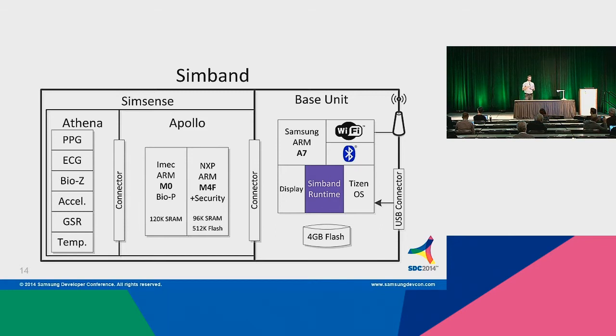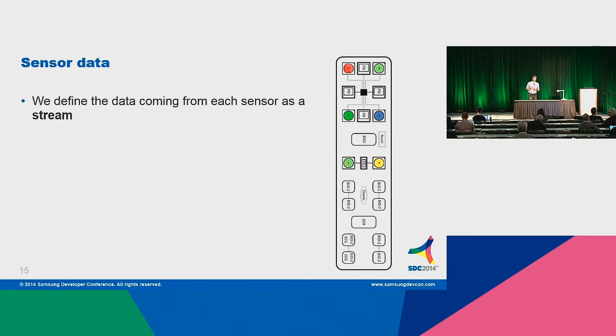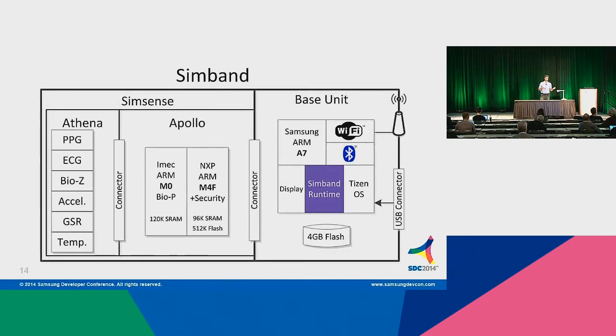The base unit has four gigabytes of data storage, meaning we can store a lot of information. In our tests, with all sensors running, we can easily store at least one day, closer to two days of data in the four gigabytes of flash memory. As data gets uploaded to the cloud, we can free up space. There's also a USB connector — always great to connect to the base directly, charge your device, connect it to the PC, and flash the device. Very convenient — always a great backup plan.